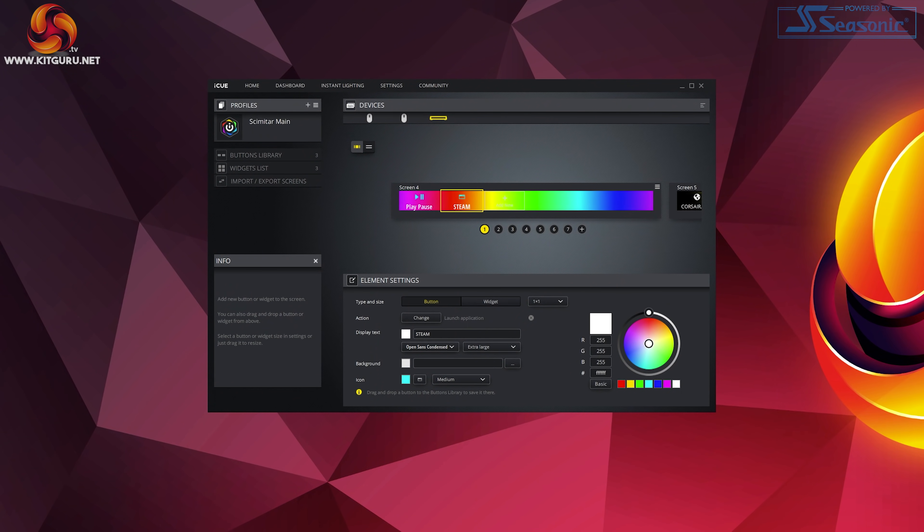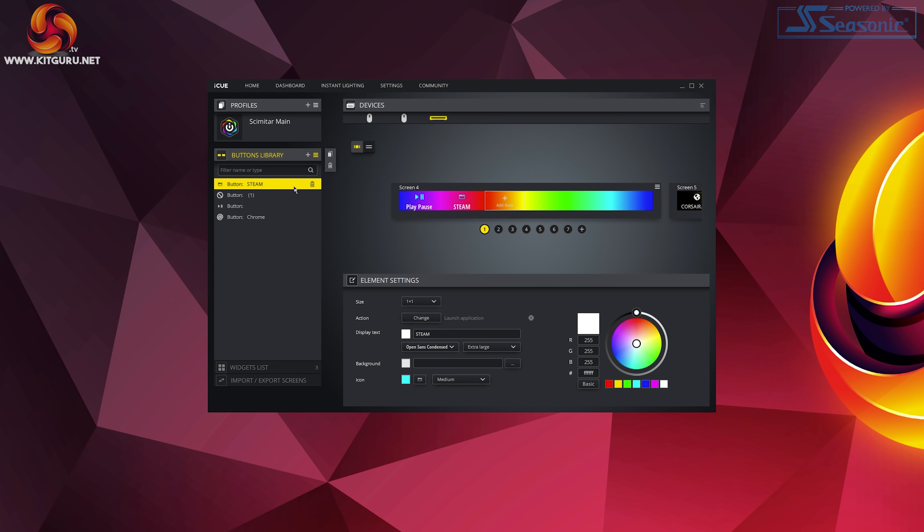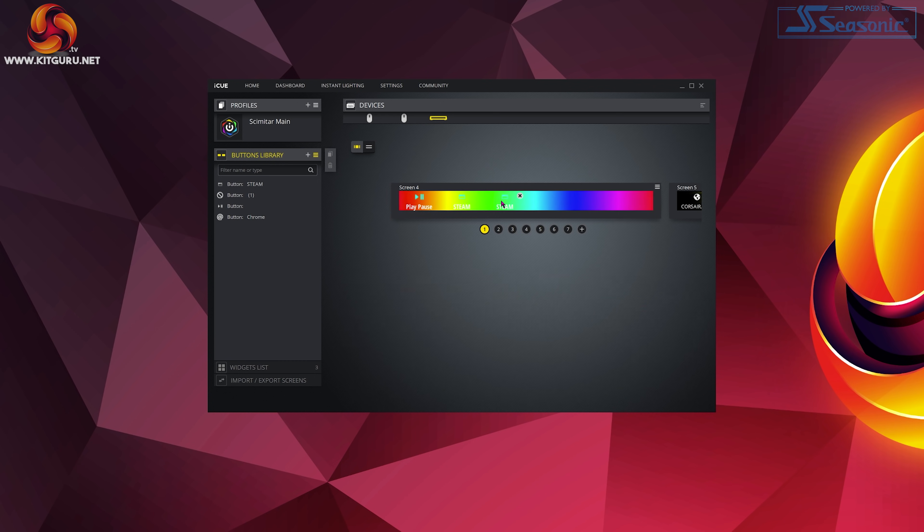Once you've made your button, how handy would it be to save it as a preset? On the left hand side, click the buttons library and simply drag the button in — done, saved. It's that easy, and this makes it so much easier when creating multiple screens where you want the same button, like mute or pause, on each one. Just drag it from that library back onto the screen of your choice and it works.